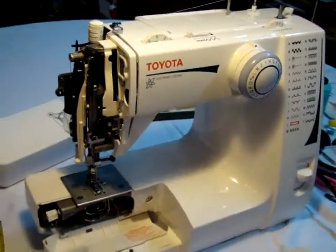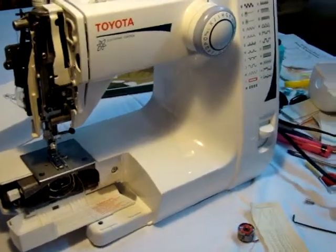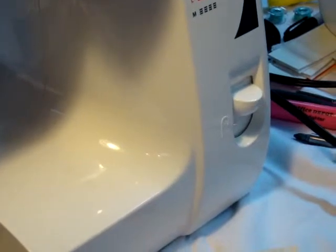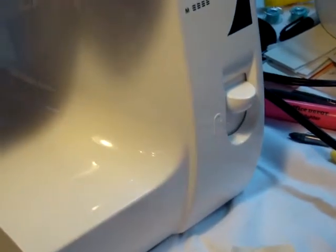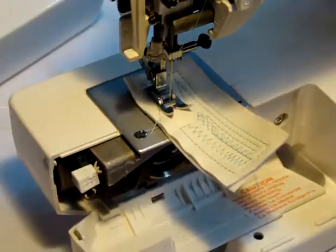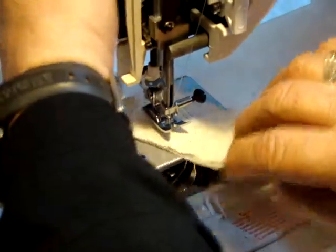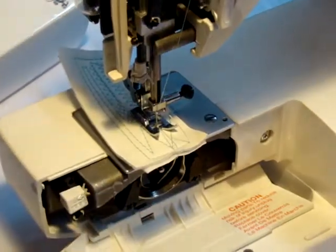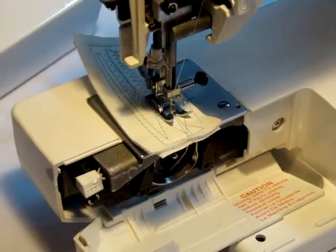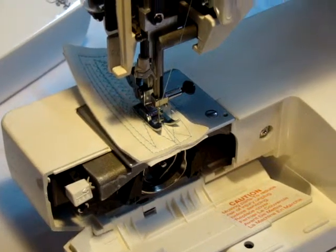The reverse button is fine on lighter fabric but is not designed to go through really thick material. If you need to reverse on thick fabric, the best thing to do is stop the needle where it is, swing the fabric around, and then come back in the other direction so you can override that stitch.